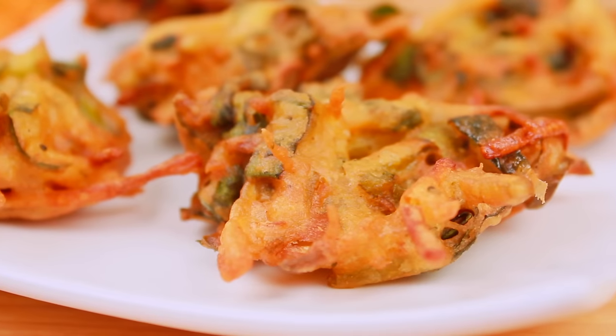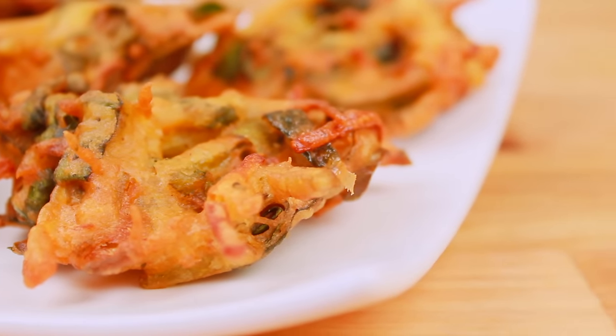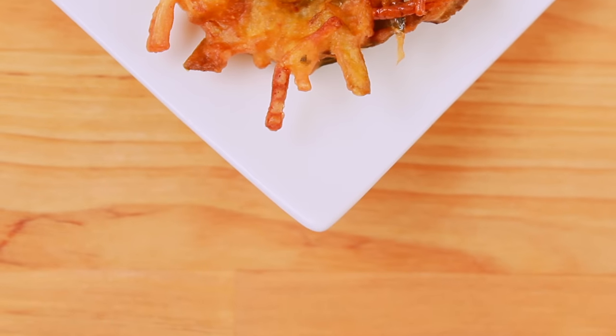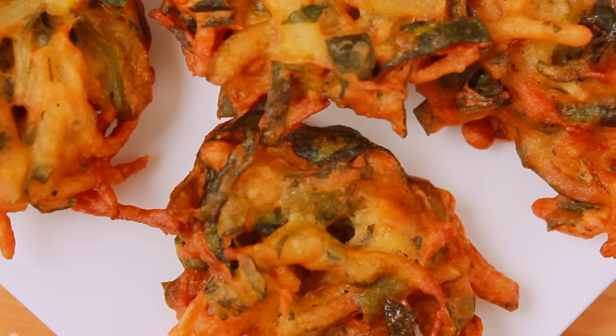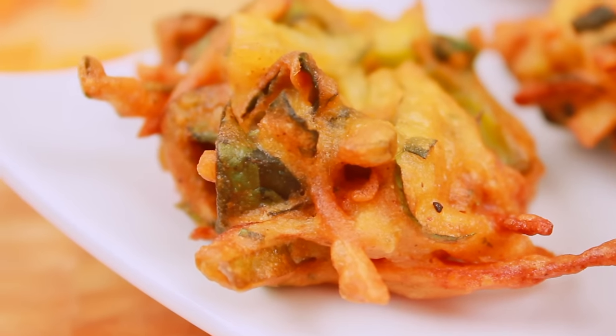We have very good news about Shobji Pakora. Today, I am going to show you how to make this Shobji Pakora and share this recipe with you.